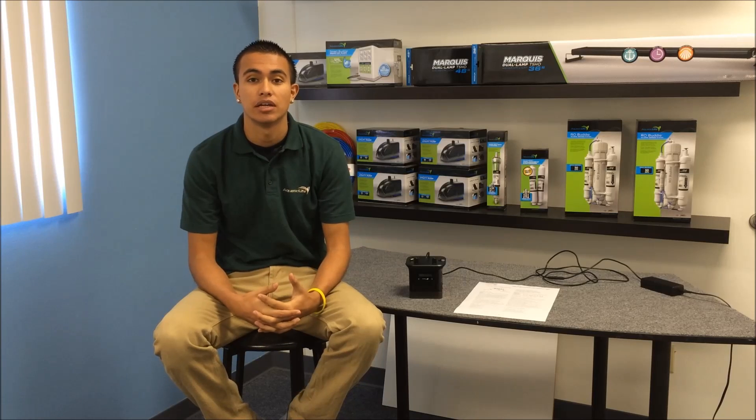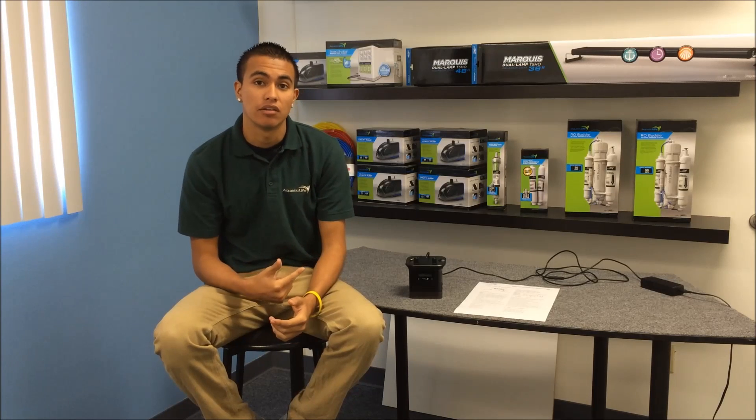Hi, this is Robert with Aquatic Life and today we're going to go ahead and program the Halo LED light fixture. It's easy to do.